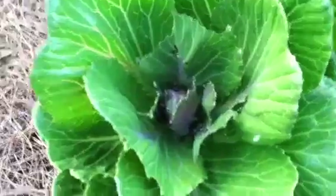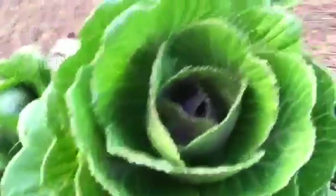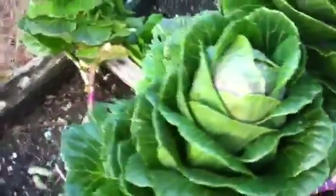I like to put some unusual things in the garden — things you normally wouldn't see or eat, like ornamental kale. It's always a conversation piece.